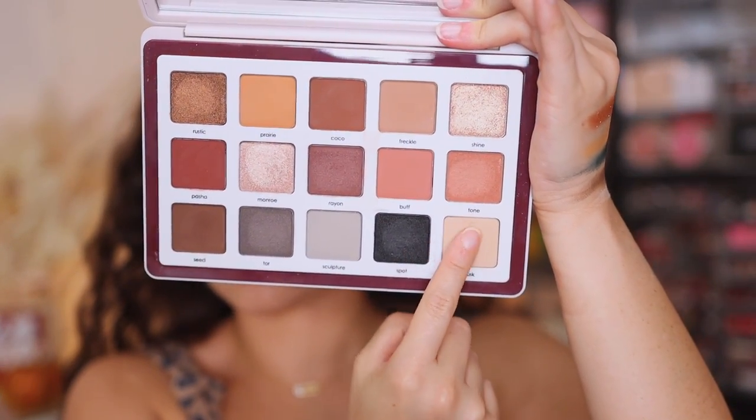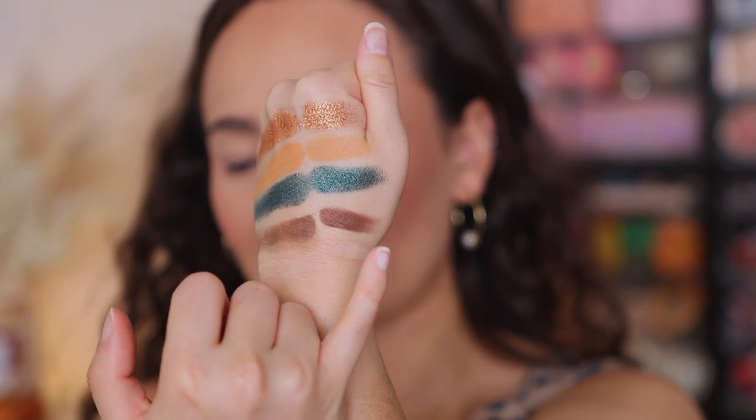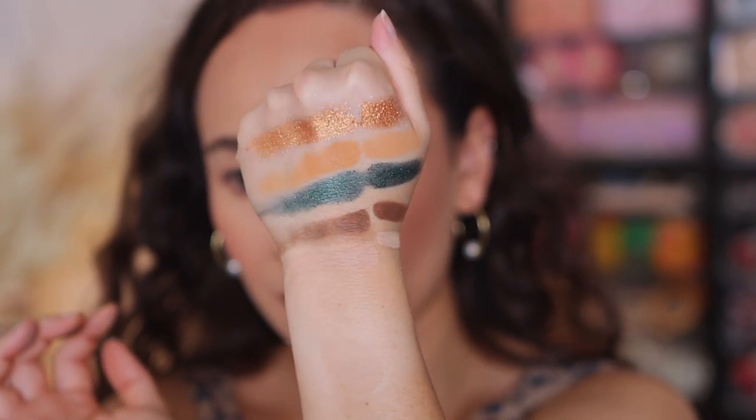I pulled out my Beba palette — Tusk looks like Corrode, and Seed looks like the deeper brown. This is from the Beba palette; it's a little bit more chocolatey, like a pinch more warmth. I needed to demo that for you guys. Without even putting this on my eyeballs — if you have Metropolis, unless these are colors that you are running low on, you don't need this. And if you have the Beba and the Metropolis, you have the five shades right here. You probably still have the colors even if you don't have the Beba and still have Metropolis.